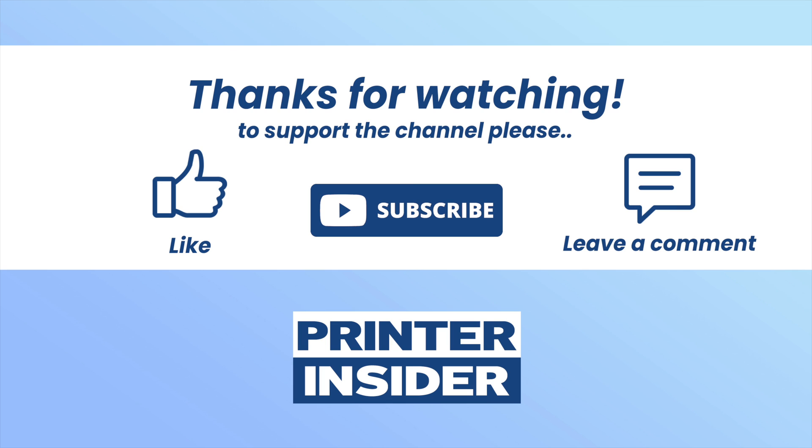If you found this video useful, please leave a like and also comment down below. Subscribe to my channel and I will see you in the next video.